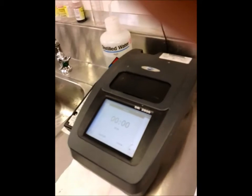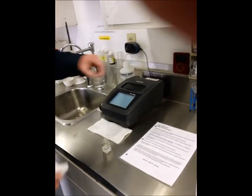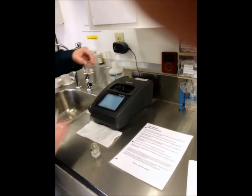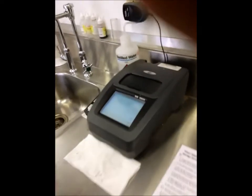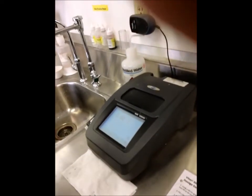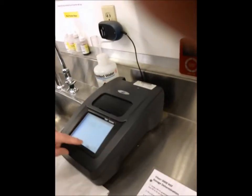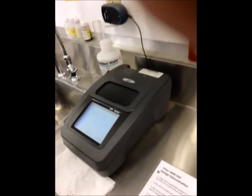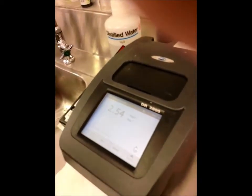The 2-minute timer is now up for the second part of the test. Nate is going to put the blank in and zero it out. Then he will put in the digested sample — always make sure your numbers are facing you and to the right. The instrument gives a reading of 2.54.